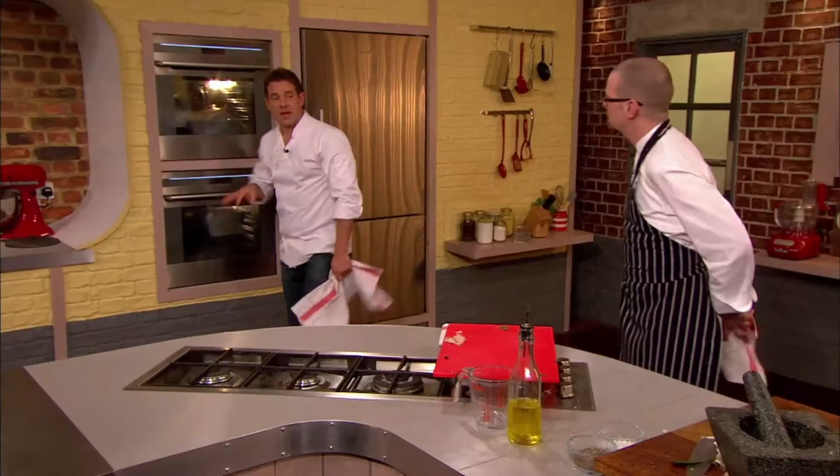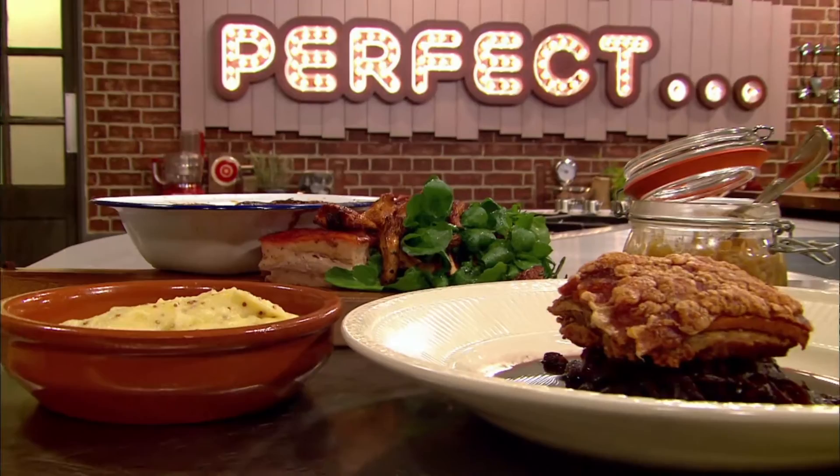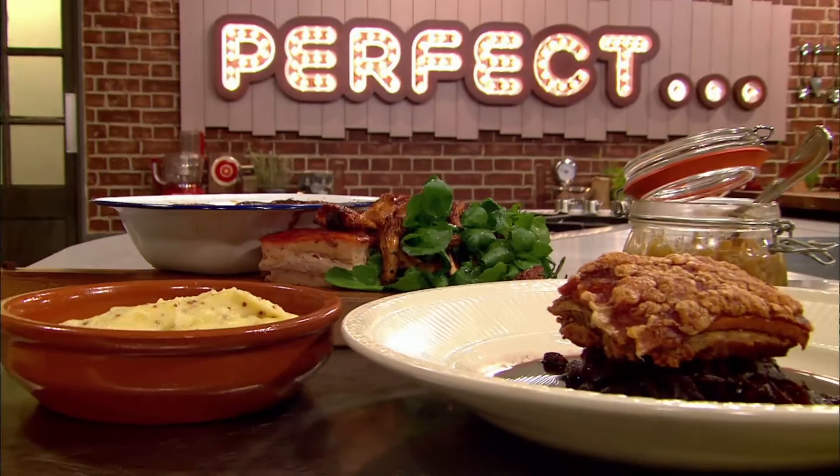Matt turns the oven down for another two hours before giving it a final blast. Johnny and Matt have taken very different routes to cooking their perfect pork belly — will the judges prefer Matt's three-hour roast or Johnny's that takes a whole day in the oven?